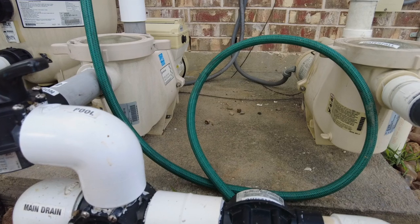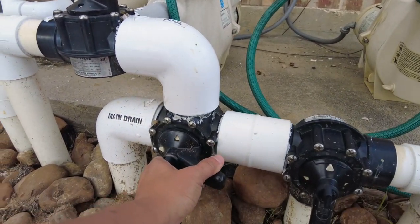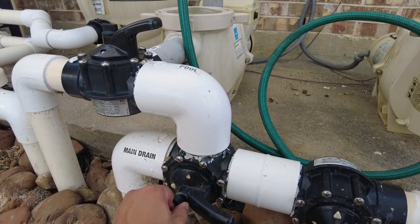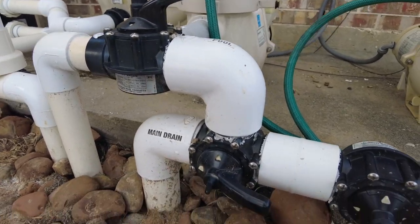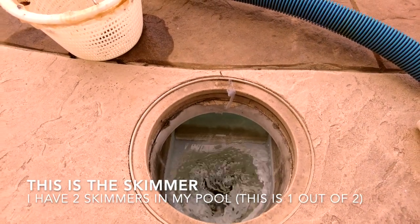We closed the main drain, which means that right now we're sucking 100% from the skimmer. Let's check it out. As you can see right now, there's a lot of activity here — you see all that current. The water is being sucked into the pool pump and into the filter.